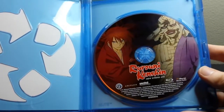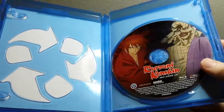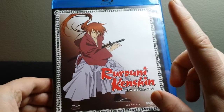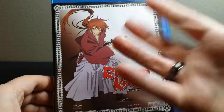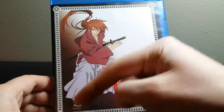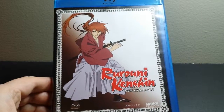So yeah, that is Rurouni Kenshin: The New Kyoto Arc on Blu-ray. If you're thinking of picking that up, this is what you will get. Thanks for watching — if you like anime unboxings, video game unboxings, stuff like that, go click subscribe and you'll get notified whenever I upload new videos. If you liked this particular video, go ahead and give me a thumbs up below. Thanks everybody for watching and I'll catch you next time.